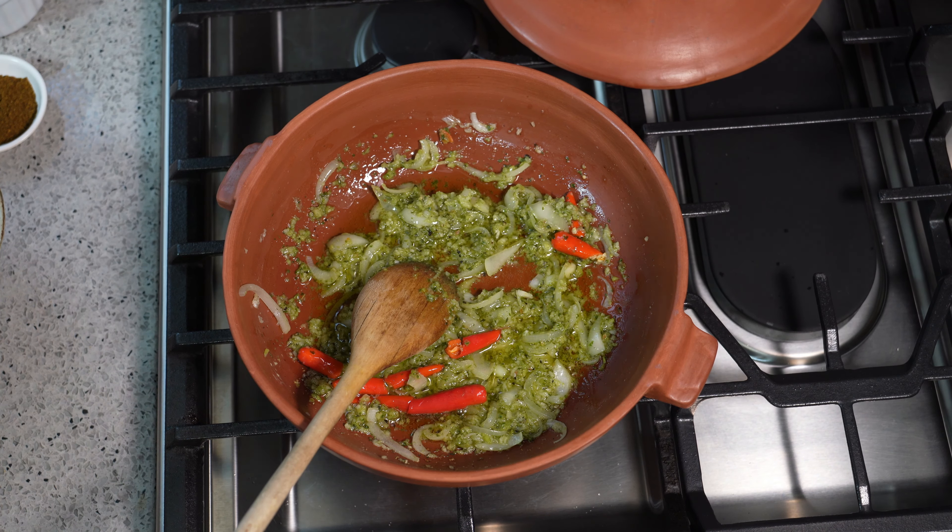Once the base here has achieved that nice dark color, everything has started to melt down — the onion, the garlic, all those different things — we have a nice thick base. Your kitchen should have that lovely aroma of a good curry. What we need to do now is add water. I'm moving it around because I want to bring this up to a boil. To help add body and bring in that sort of acidity, I like some diced tomato in here. That's going to cook down and help give us a nice lovely gravy.